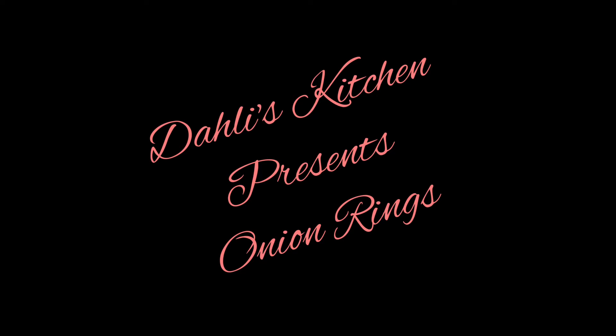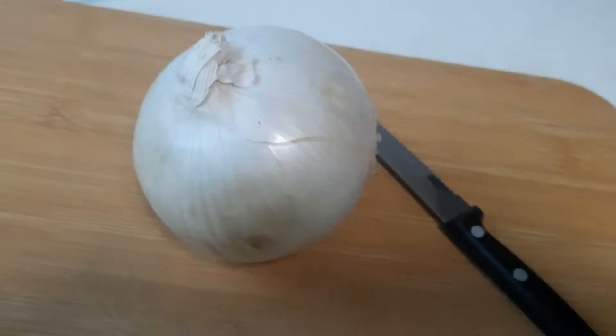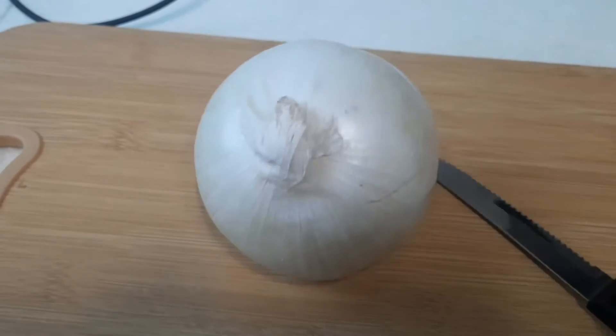Hello everyone, welcome to Dali's Kitchen. This is Dalia. Today I am preparing one very special and very easy evening snack: onion rings.